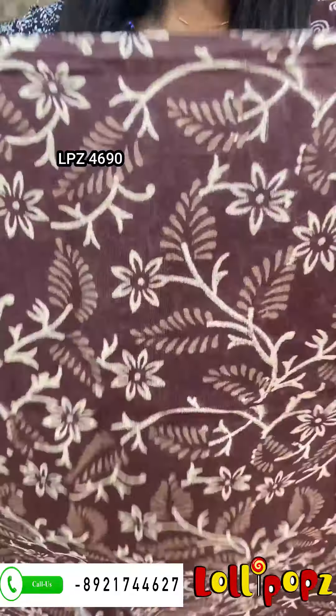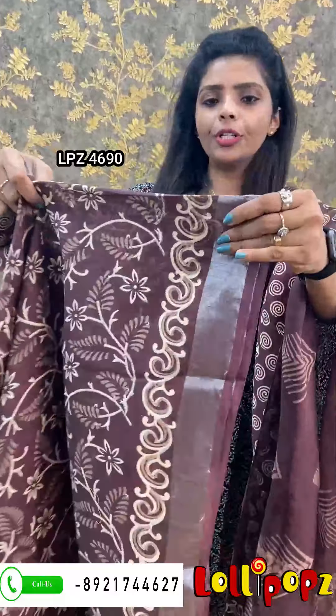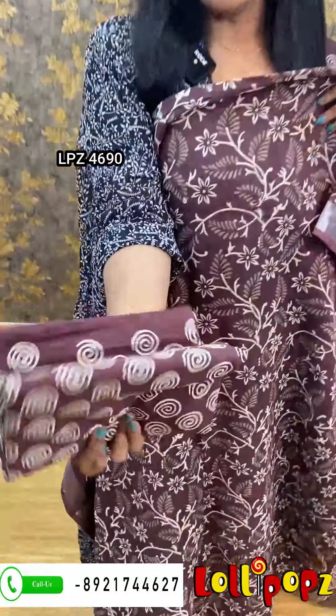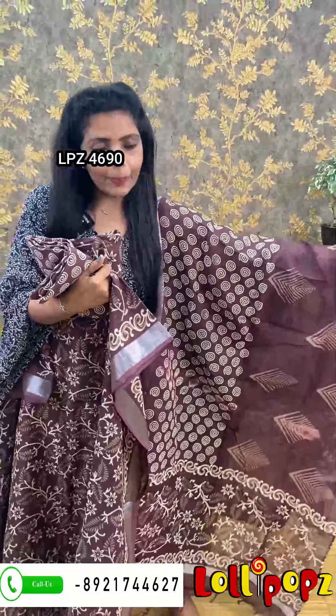Next is a brown shade — it's printed. This one has a silver zari border. This is brown cotton. The price is 1290.